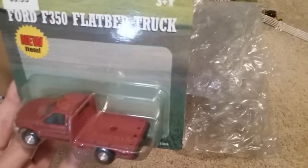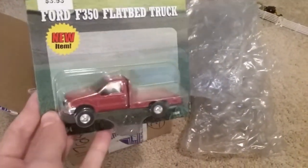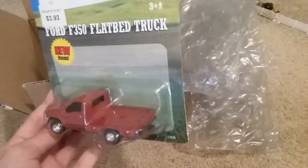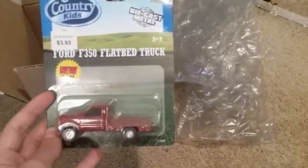And why I got this truck — I already have a couple of these, but the price was so good on it, so I had to get it. And it's the Country Kids packaging version.